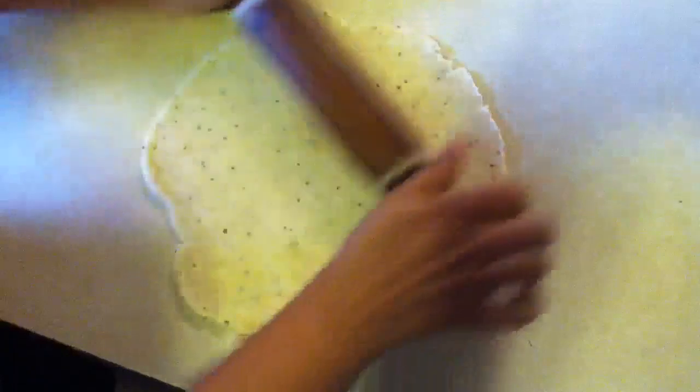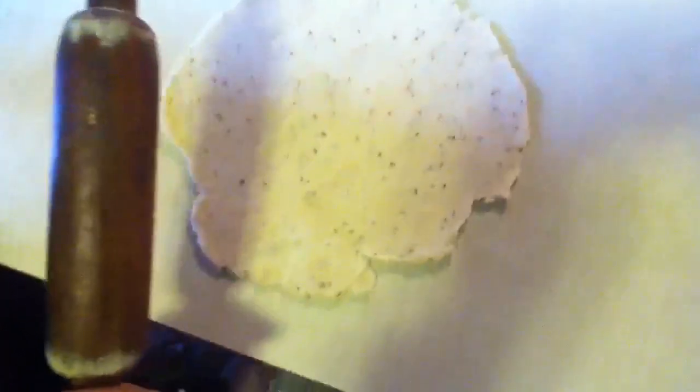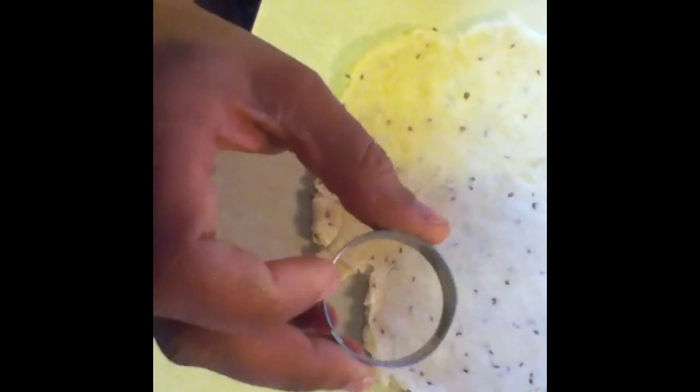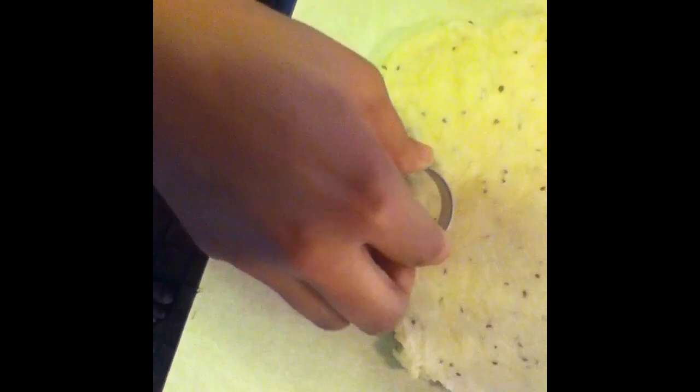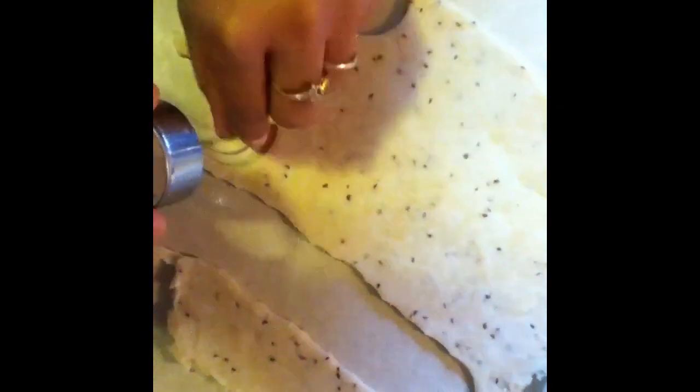It doesn't have to be very thin and not very thick. Now I'm going to use the cookie cutter to make the crescent shape matri — just remove the first part and then keep cutting like that. Just keep cutting the dough.